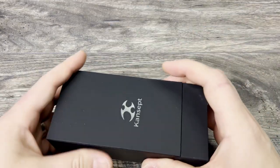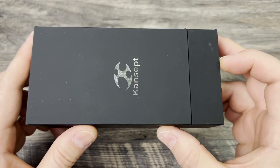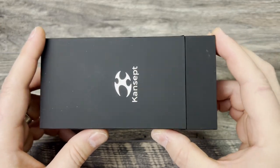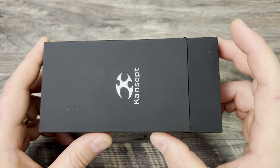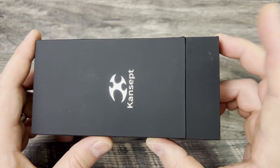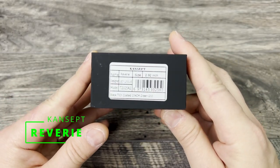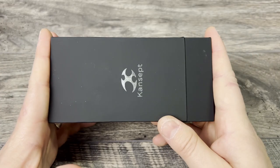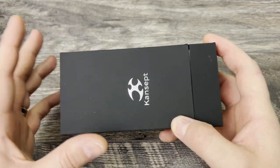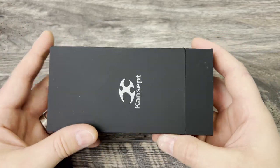Today we're going to be talking about a recently released budget-friendly version of a knife that I've had my eye on for a while, but couldn't quite pull the trigger due to the price point of the more premium variant. It is going to be the Concept Reverie. Let's go ahead and take a look at what's in the box — the new format is I actually carry it, use it, and then put it back in the box so you can see everything that comes with it.